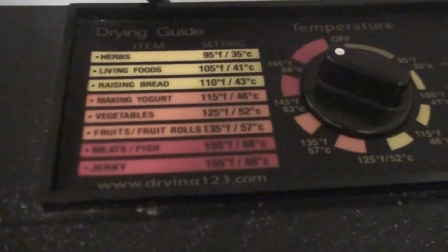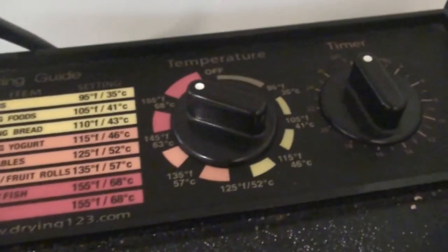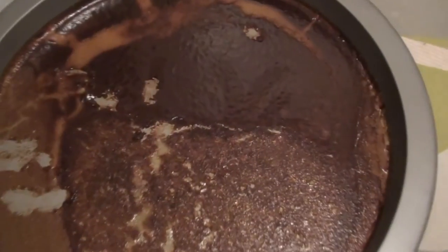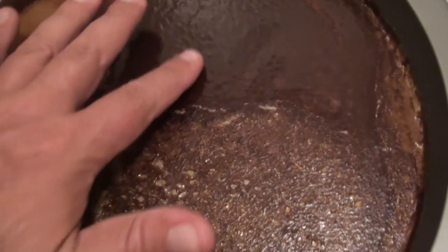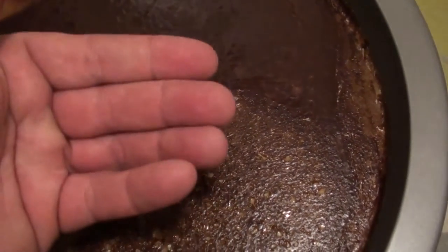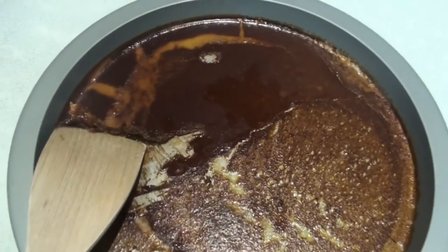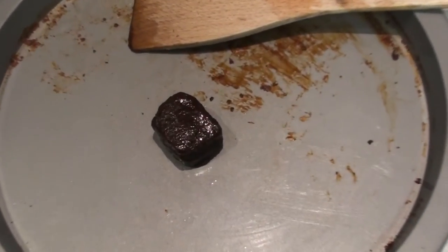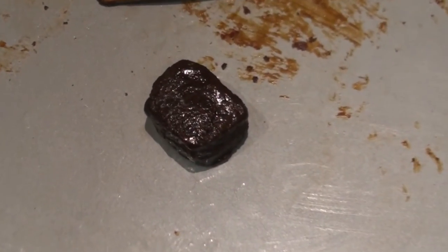I've got it on its higher setting but you could use it a bit lower. You just simply dehydrate it down until when you run your fingers over it it doesn't come off in your hand, but it's still a bit moist underneath. Then I just use a wooden spatula or plastic spatula to remove it. After you remove the stock from the pan you just then mould it into a little cube.